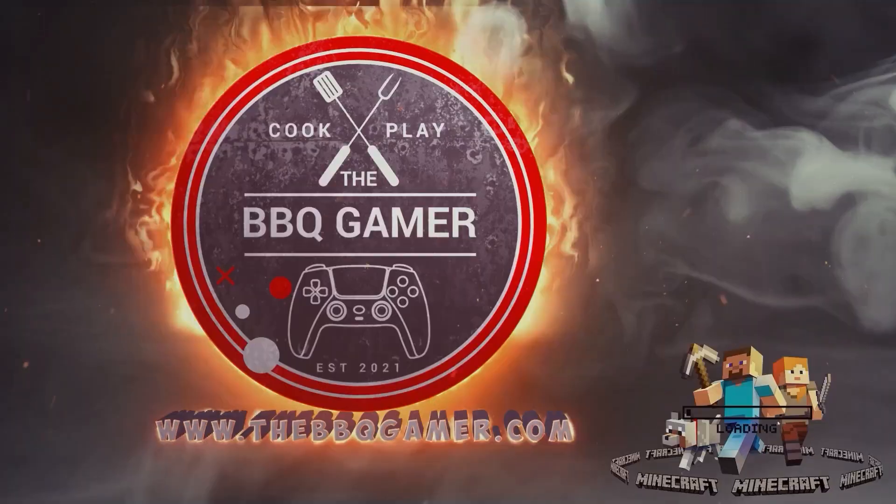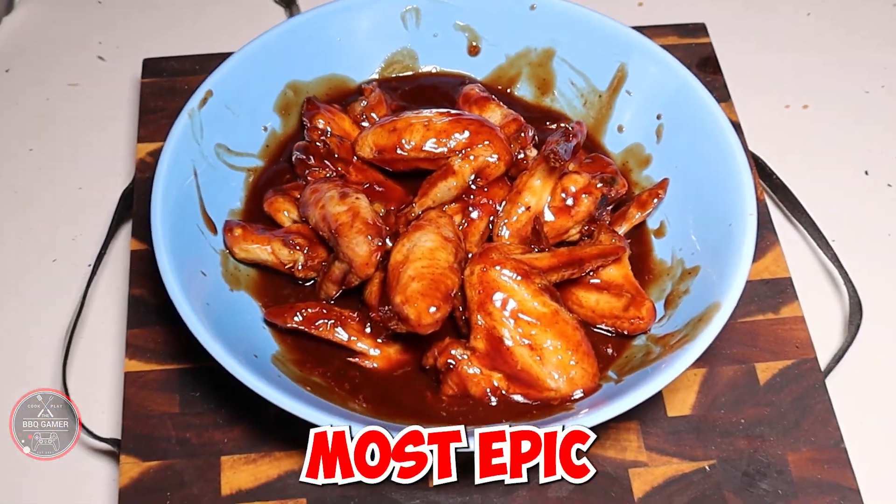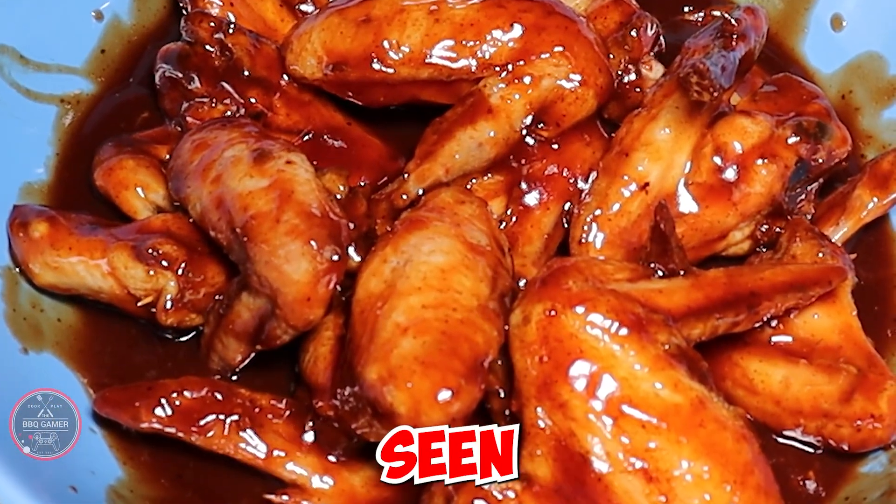Thanks Rum & Q for sponsoring this video. For today's video, I'm making the most epic barbecue chicken wings you have ever seen.